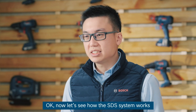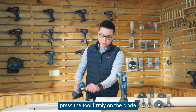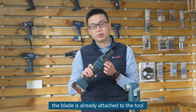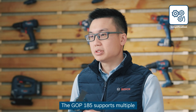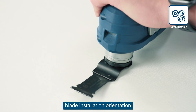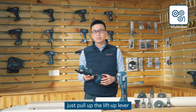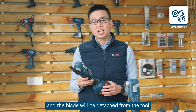Now let's see how the SDS system works. Once you have a blade, press the tool firmly on the blade until you hear a click sound. As you can see, the blade is already attached to the tool. The GOP185 supports multiple blade installation orientations depending on the different needs of users in their working conditions. In order to release the blade, just pull up the lift-up lever and the blade will be detached from the tool.